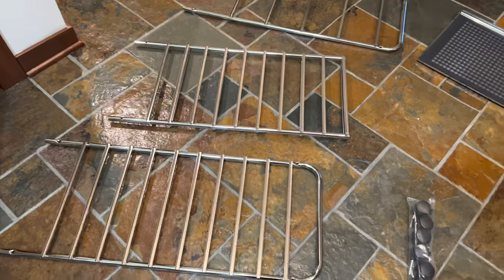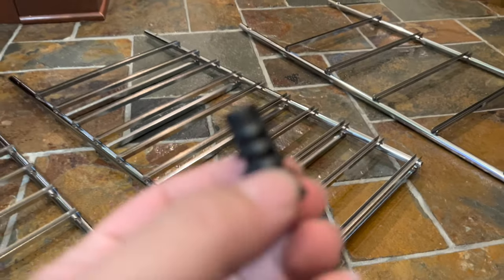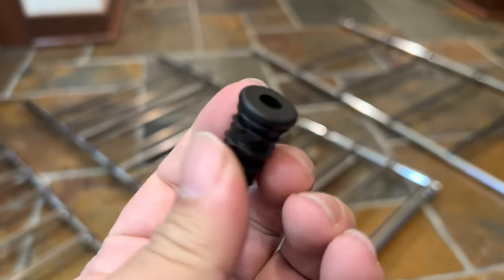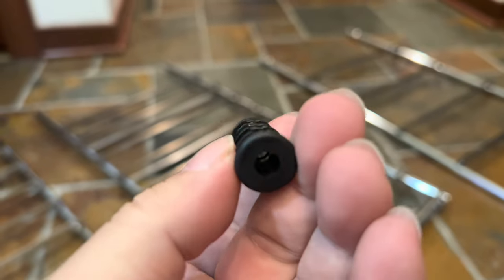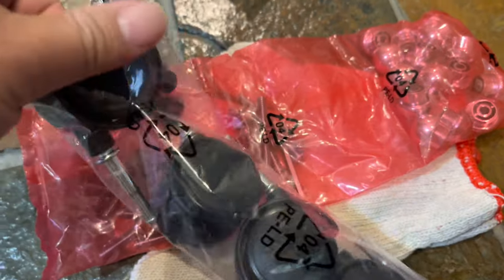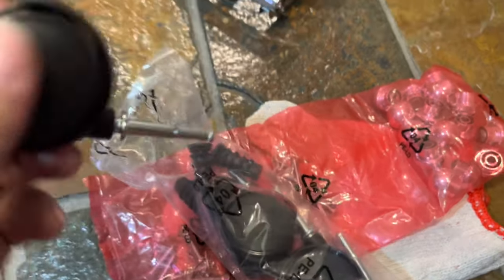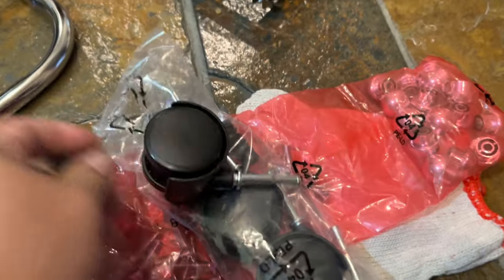I'm going to peruse the instructions and then let's get this thing set up. The first thing we have to do is put in the A pieces — these little black plastic plugs that go into the bottom of the legs. They come with the casters, because after you put those in, you just push these casters with the post right up into the A.